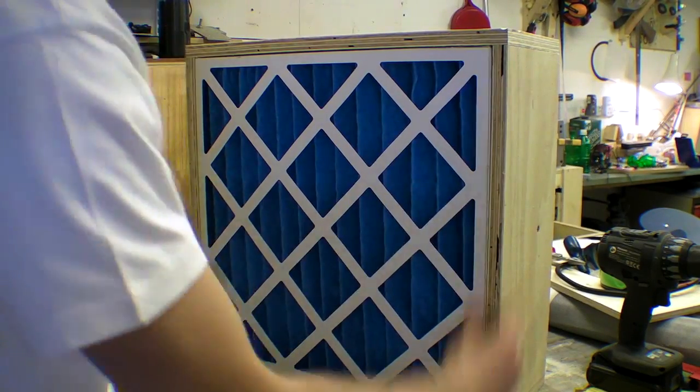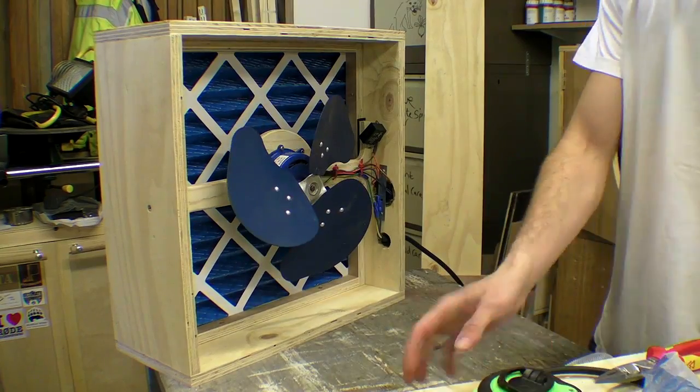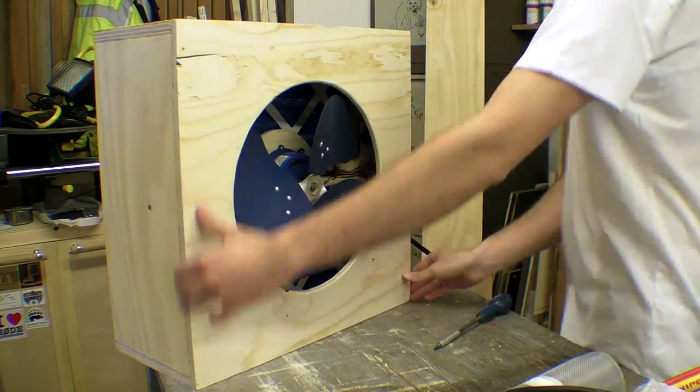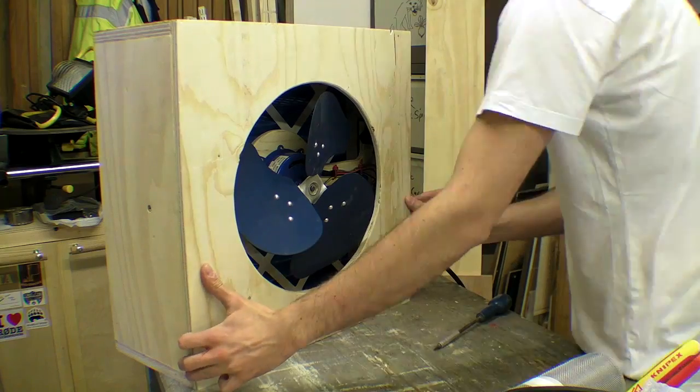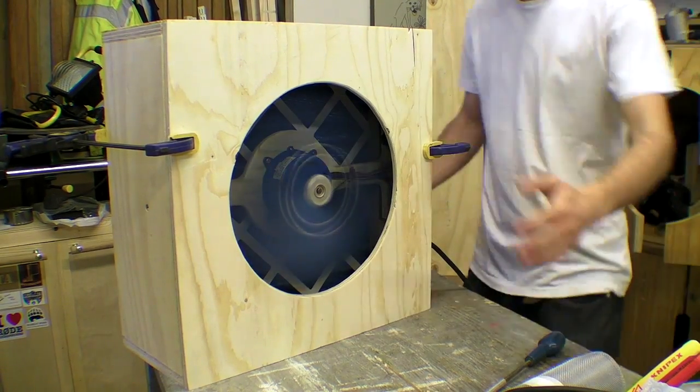The filters simply fit by being pushed into place – they are snug and I may not need to add anything to this. I fitted a simple baffle in front of the motor and turned the fan on. No sparks.